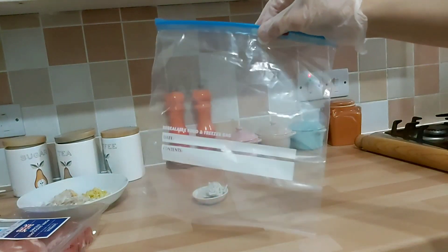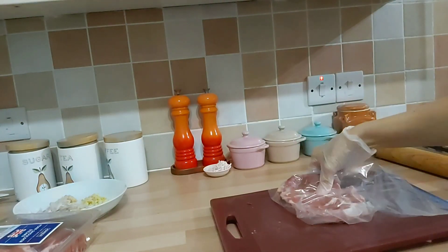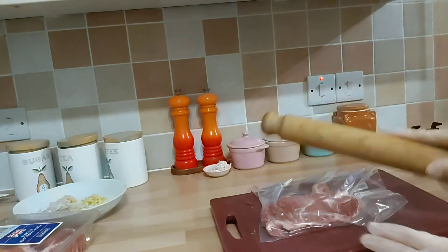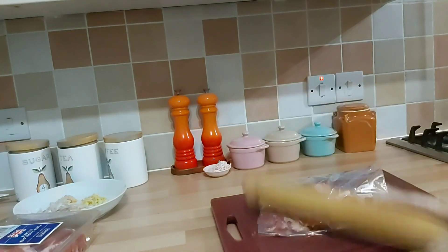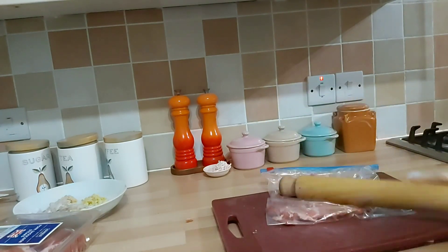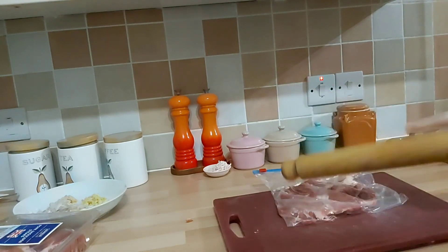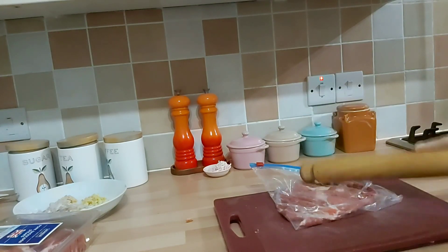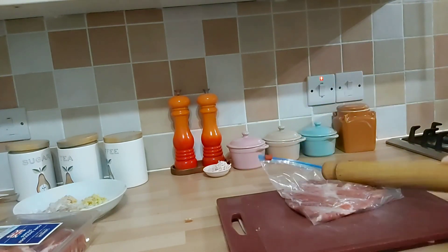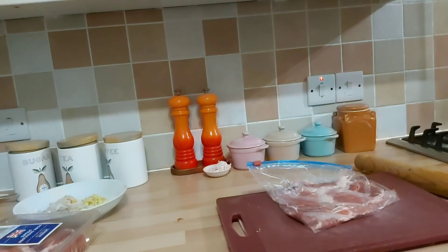Nah terus ini sediakan plastik sebiji, itu babinya mau kita gepengkan. Nah ini, pork steak-nya Mak Butet masukkan ke dalam plastik ya. Terus ini pakai rolling pin, digepengkan. Jadi ini dikerjakan semua, pork steak-nya digepengkan seperti ini semua.